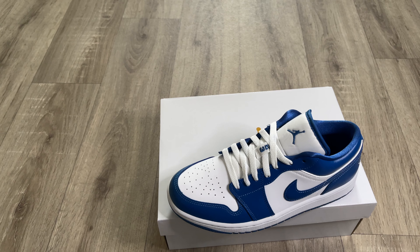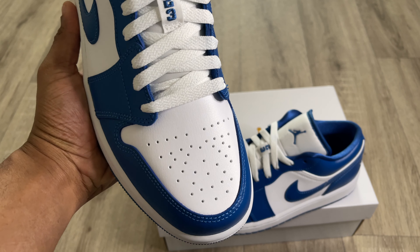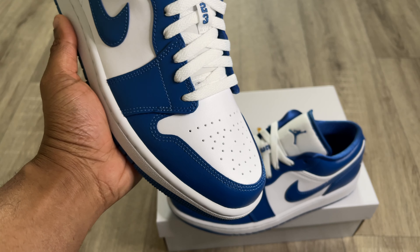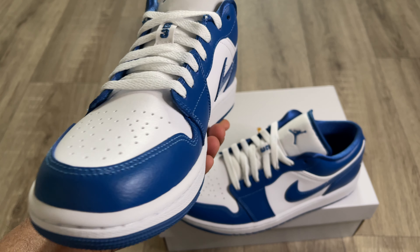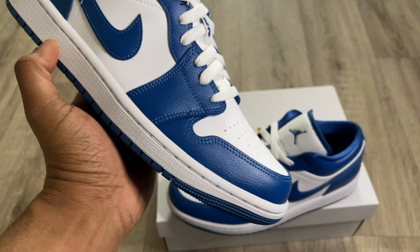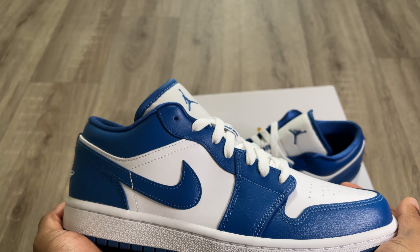This shoe does feature some really nice materials, so let's take a closer look. Starting with the toe box — you get a white leather toe box with very buttery leather that feels very very nice. You come to the mudguard, which is done in that Marina Blue colorway in the exact same leather as the toe box — feels very nice as well.